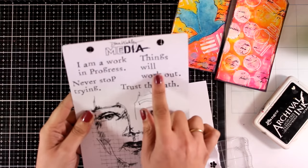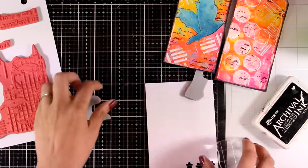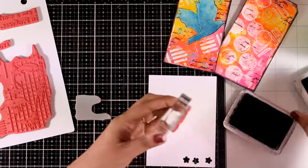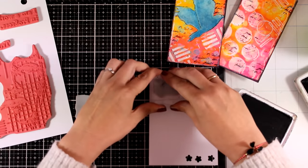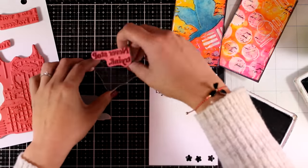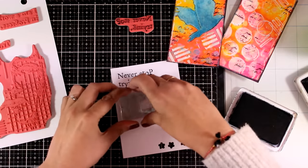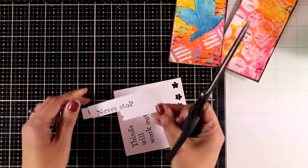Now I have one of Tina Weekly's new stamp sets — this is called Work in Progress and I love the sentiments. I'll be using two of them and I'm going to combine 'never stop trying' and 'things will work out.' I'm stamping them with black Archival ink on a piece of white scrap paper, then using my scissors to cut out strips so that I can glue them on my tags.